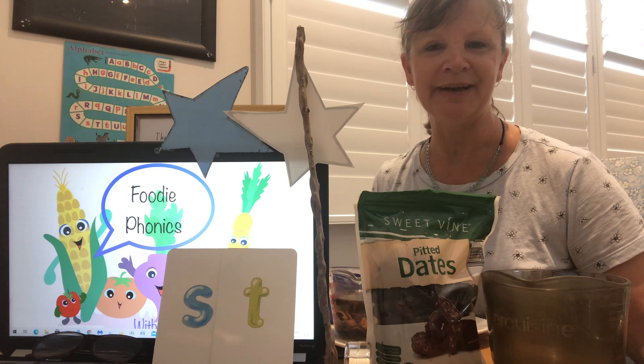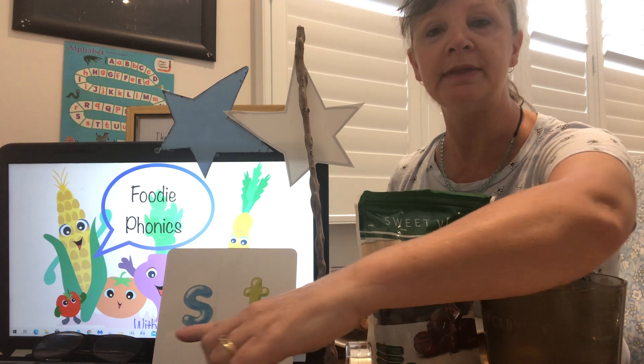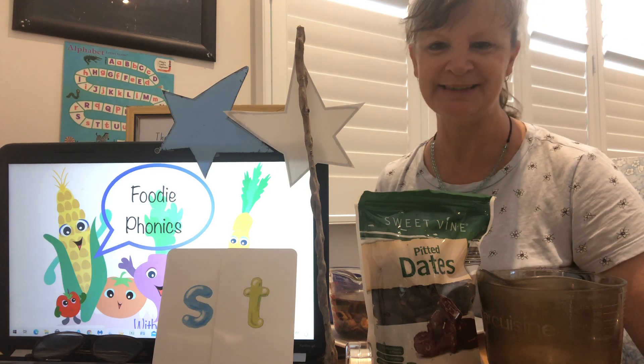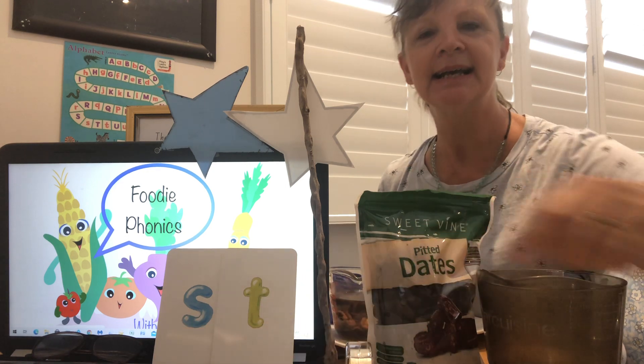The sound that we're learning about today is the two sounds together from letter S and letter T. When they're next to each other like that, they make a 'st' sound. That's a funny sound, isn't it? Would you like to try it with me again? You ready? St. St.